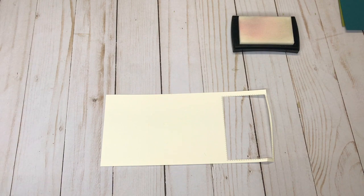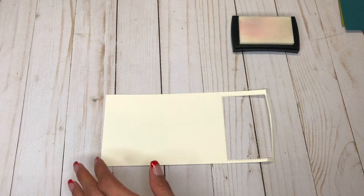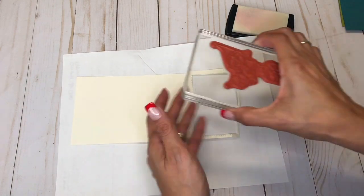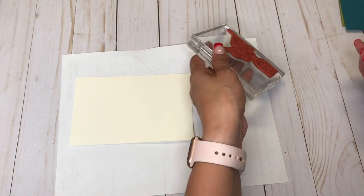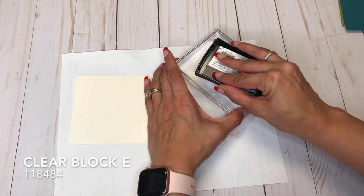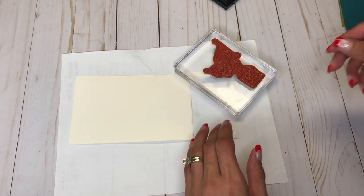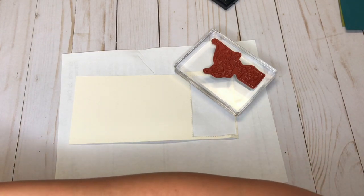So what we're going to do is I'm going to stamp this with my Versamark, and I have the stamp mounted on clear block E. Let me get my embossing buddy really clear.